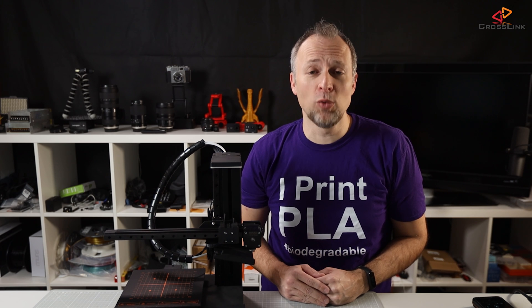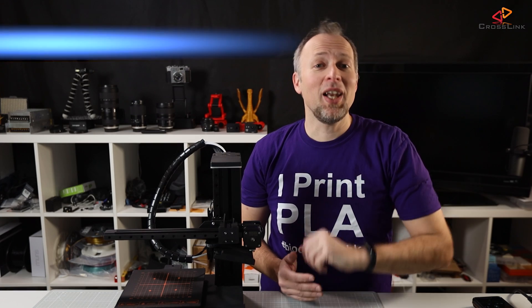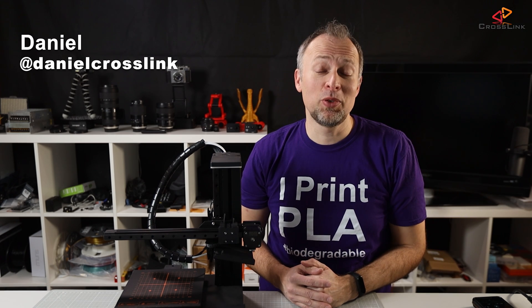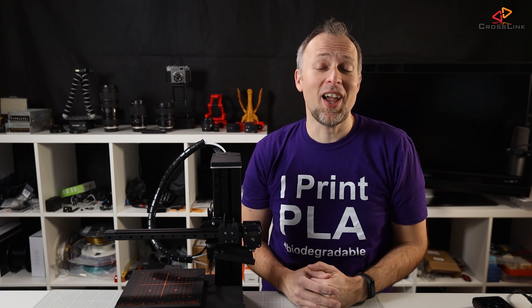This is my honest review of the eCubeMaker Toy DIY 4-in-1 3D Printer. Hello, my name is Daniel, welcome to the Crosslink channel. I would like to help you be more successful with 3D printing, and if you're here for the first time, subscribe and hit the bell notification so you don't miss anything.